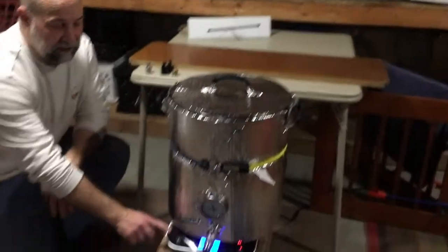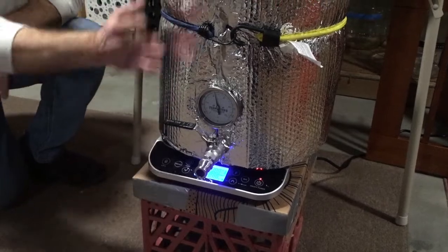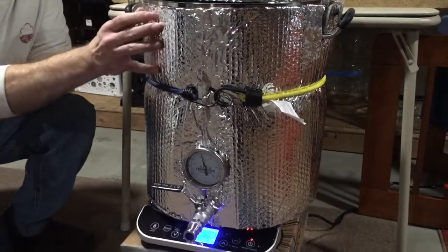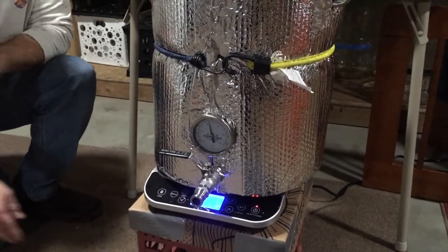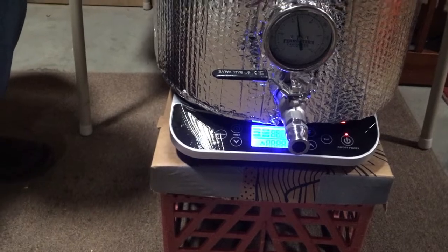We have an induction burner here. It uses magnets to excite the water and heat it up. It's got a bubble foil jacket that I've used to insulate it and help keep temperatures up, because this is an 1800-watt unit and not a bigger 3600-watt unit, so it takes longer to get up to temperature. We couldn't do a more powerful one — it would have required going to 220 and it just wasn't worth that hassle. One of the other reasons we're going electric is we have solar panels outside and we make more solar energy than we use, so why buy propane or other fossil fuels? It's a renewable resource for our brewery.